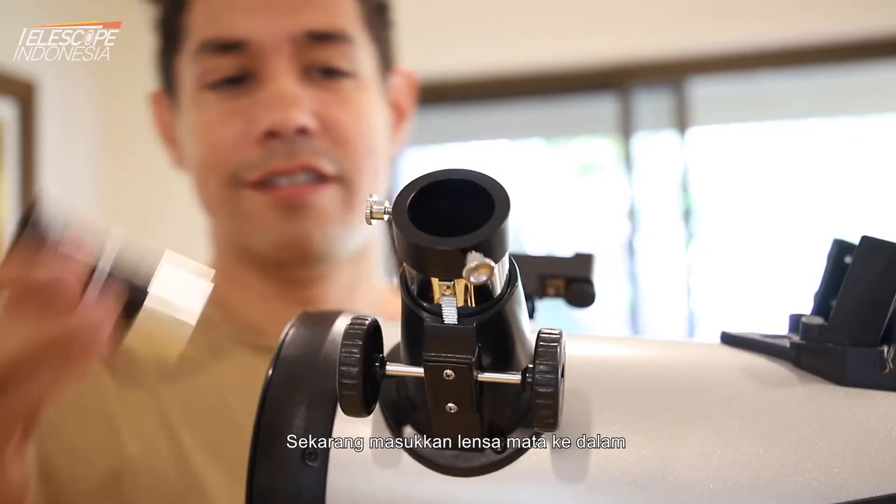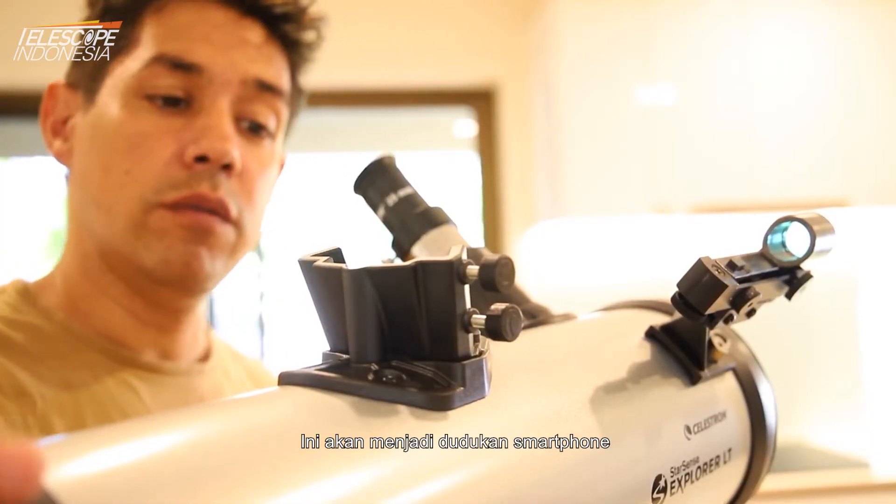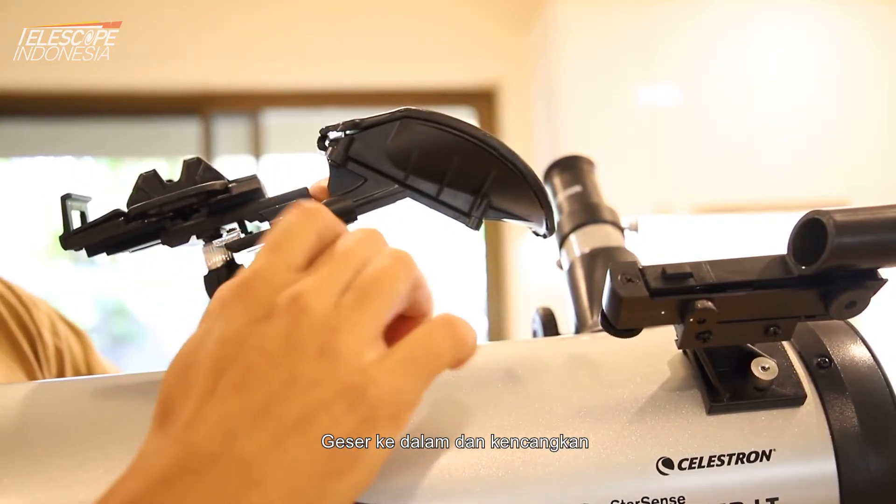Now just pop in an eyepiece. For the smartphone cradle, loosen off these two screws here and just slide it in and tighten.